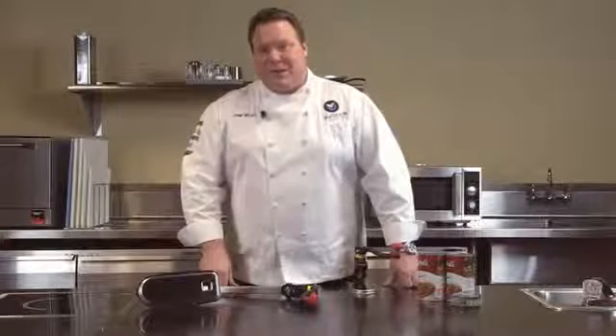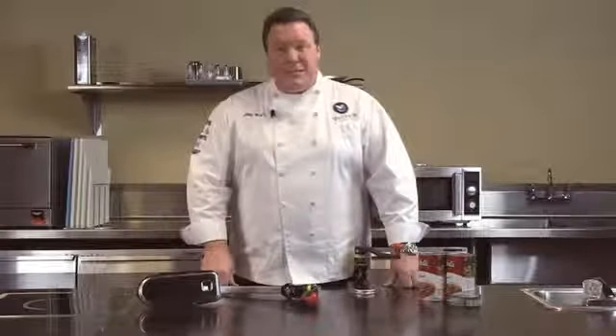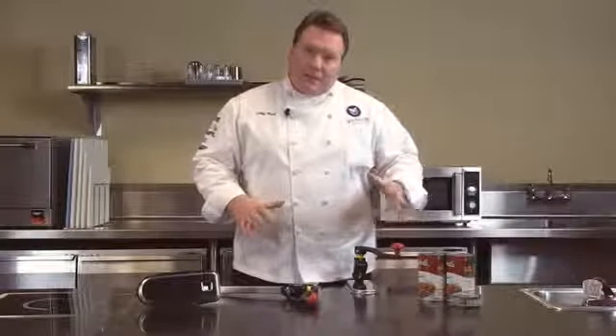Welcome to Volrath University. I'm Chef Rich, and we're here today to talk to you about the Redco line of easy clean can openers. These can openers really are the best can opener line in the world.